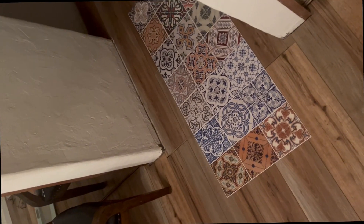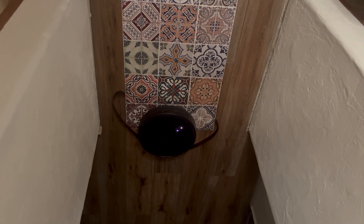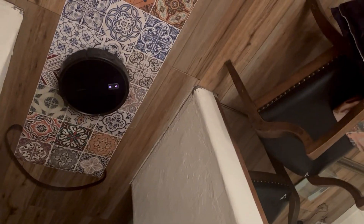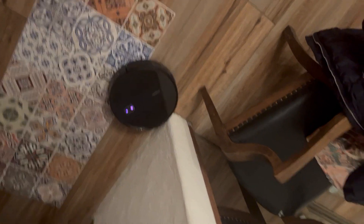Now let me show the boundary strip feature. I'll turn it on and set up the strip to tell it not to go past a certain point in the room. I'll demonstrate that in a moment. The edge mode, however, doesn't work very well — I had to put it back on home mode. That is going to be one downside of this robot.